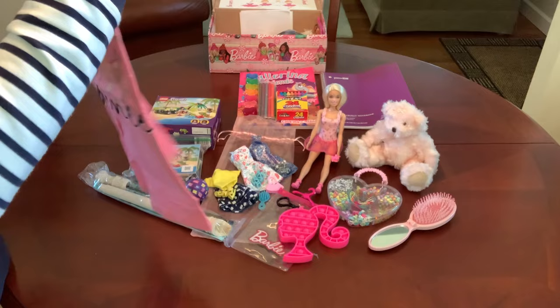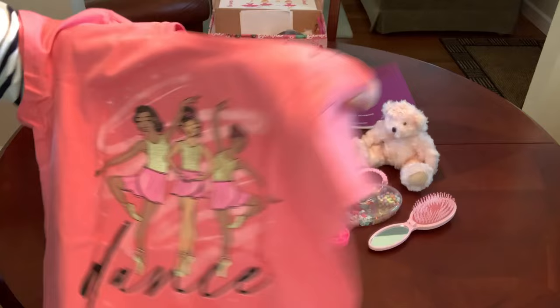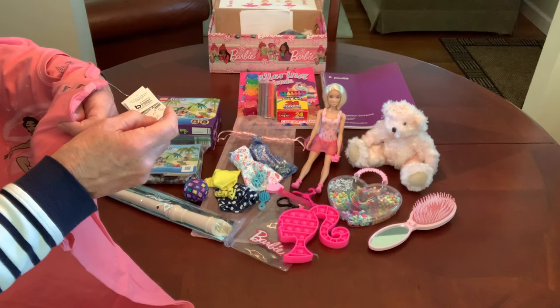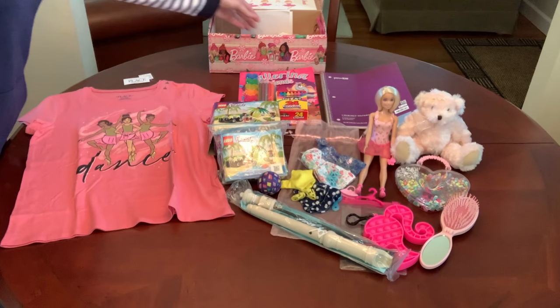She has a very sweet t-shirt that I got on clearance at The Children's Place. It has three ballerinas on it, and I got it in a large 10-12. I got it on clearance for $2.99.